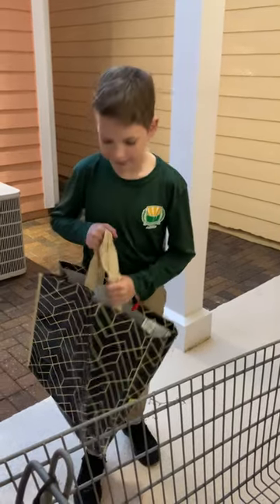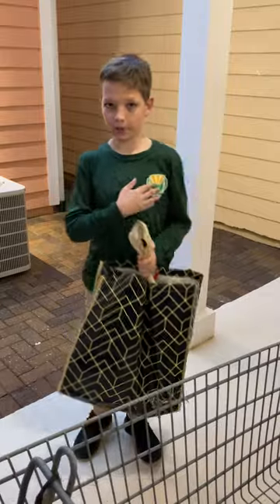Hello, and today I will be demonstrating how you use the shopping cart divider.